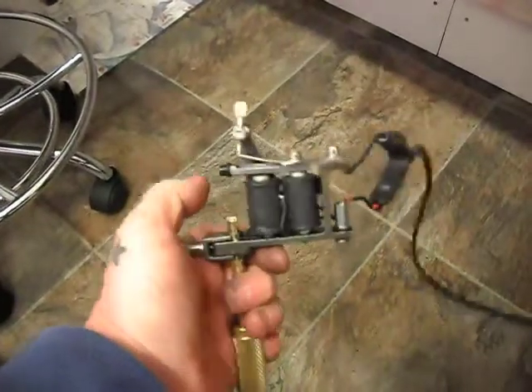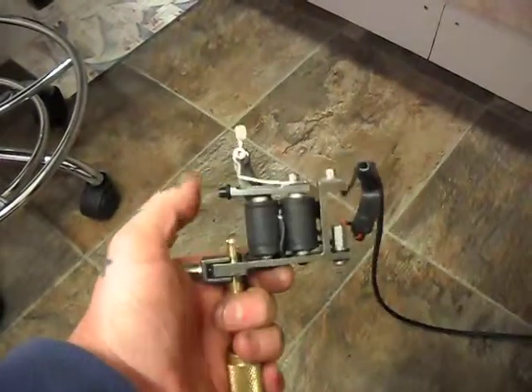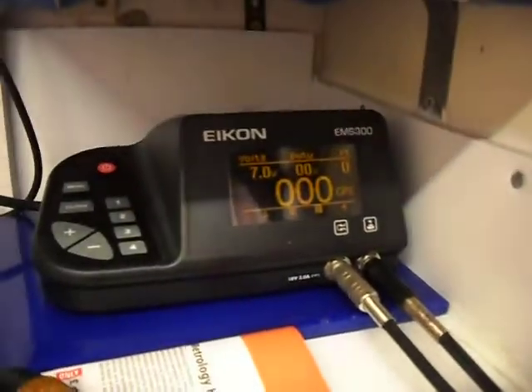It's a Mickey Sharps hybrid. I've re-shimmed it, changed the armature bar, cut springs to suit, cut it back obviously, going on it as a medium group liner with a medium to longer throw. Just run it in 7 volts.